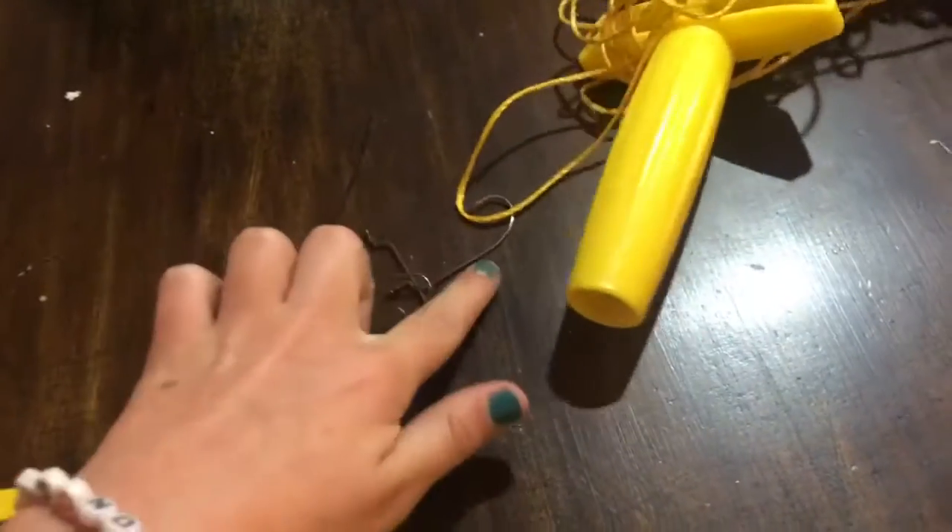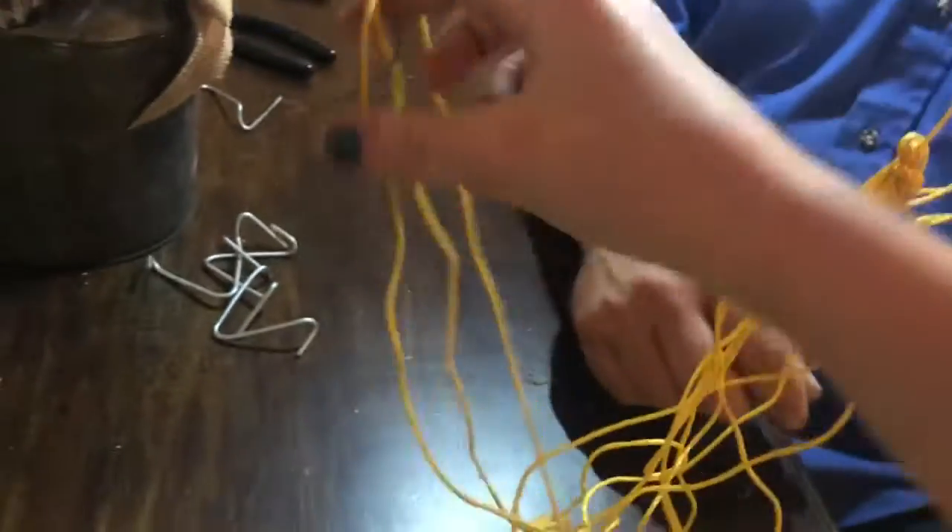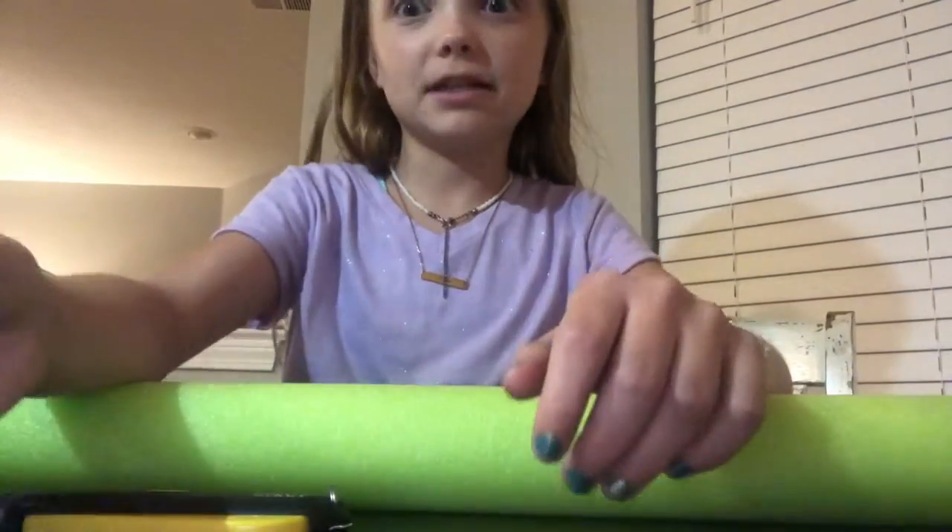We have three big fishing hooks that I found in our tackle box. I don't know that those holes are big enough for this string. We also have some duct tape. We might need to burn the edge of the string to make it fit through the hole.